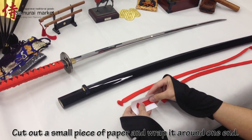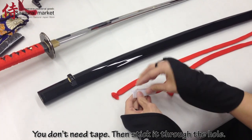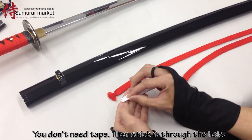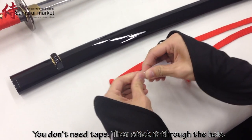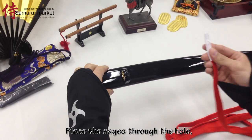Cut out a small piece of paper and wrap it around one end. You don't need tape. Then stick it through the hole. Place the sagyo through the hole.